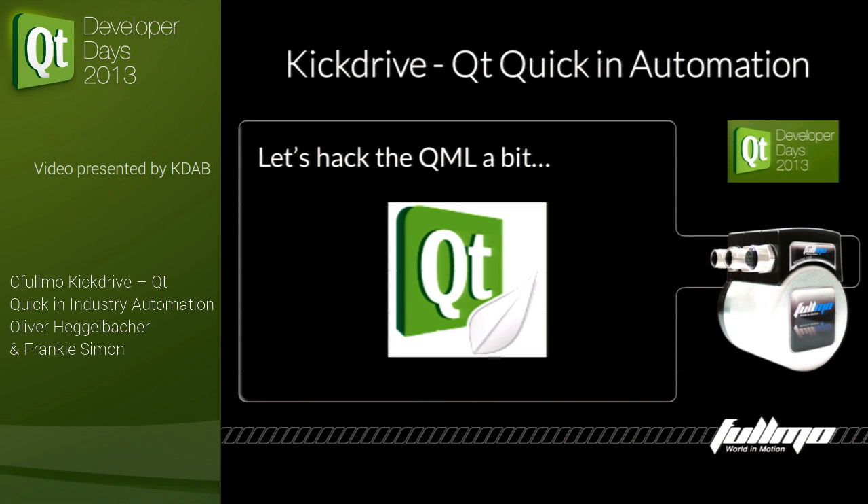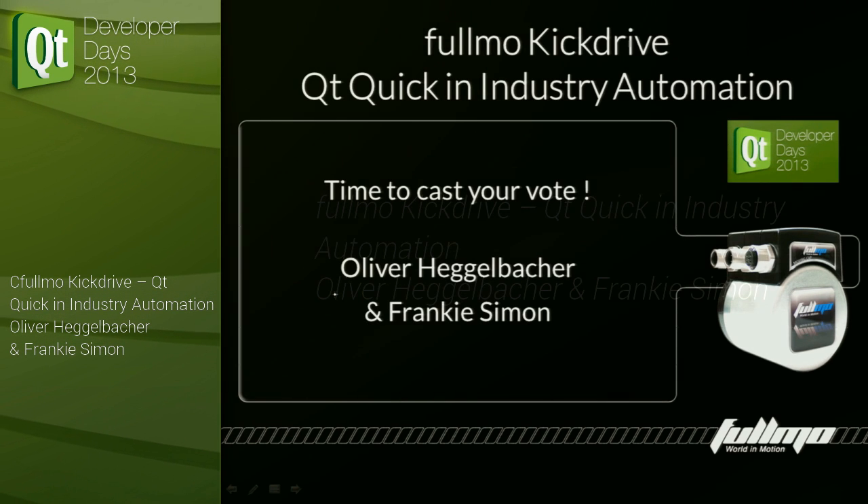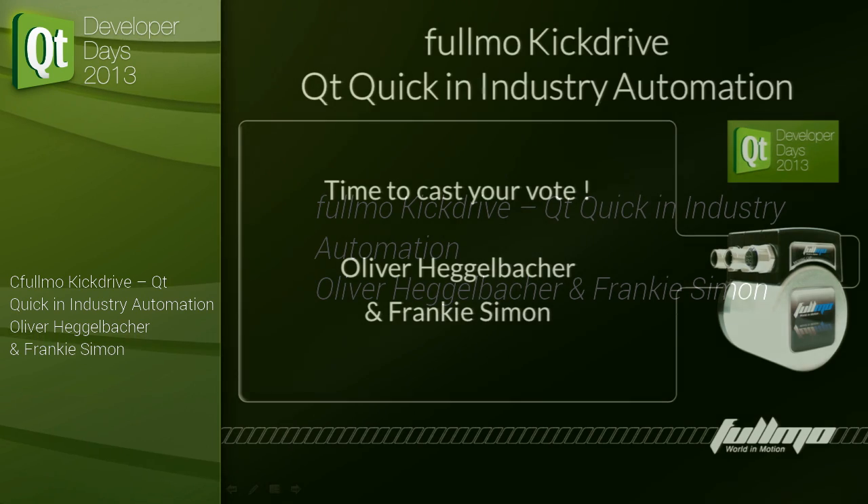For rapid prototyping or for clients with changing needs, the solution Fulmo Kick Drive provides is the ideal solution — and that is only possible because of the integration of CuteQuick with Qt and C++. Totally agree — it totally rocks. And I think it's time to cast your vote. Thank you everybody!